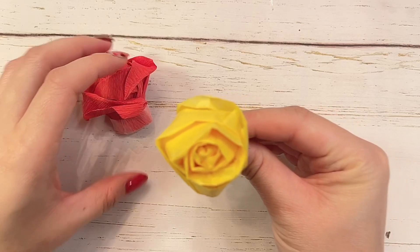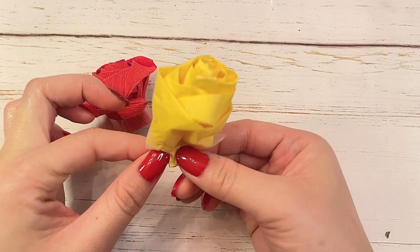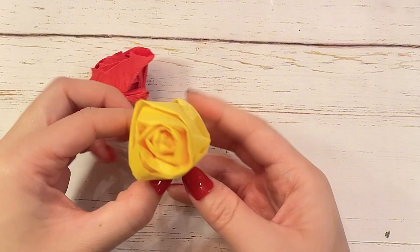You can also do this with tissue paper. This is a yellow rose that I've made with the same technique with tissue paper.